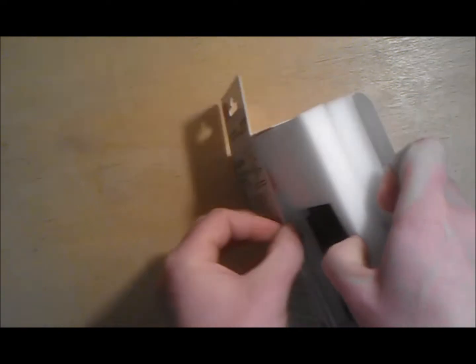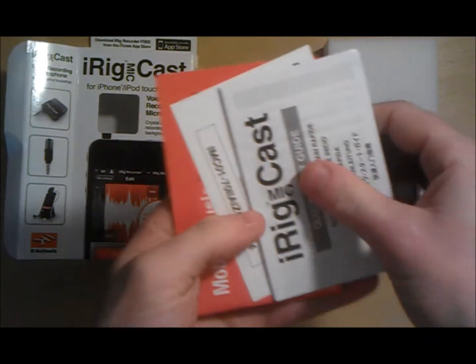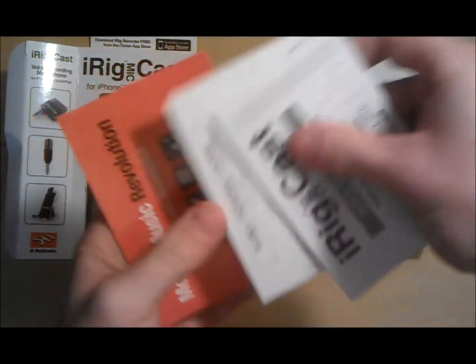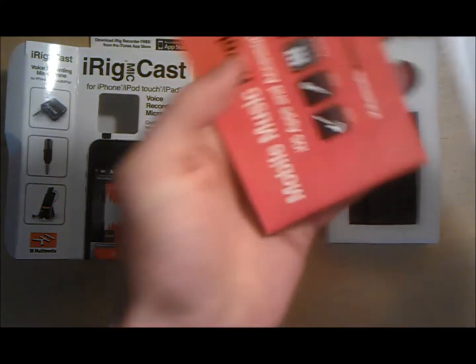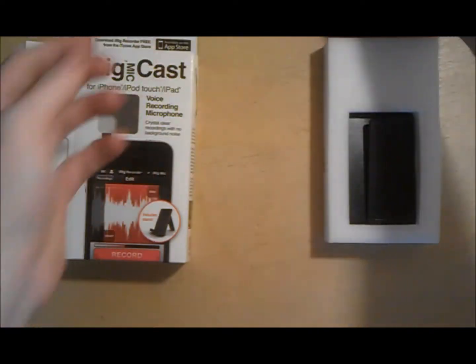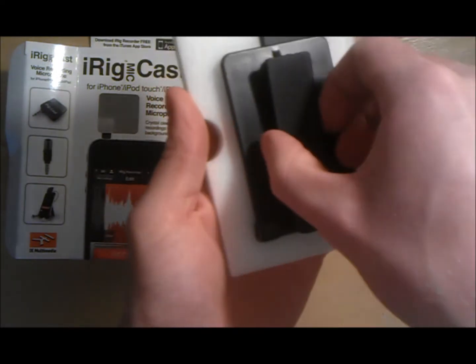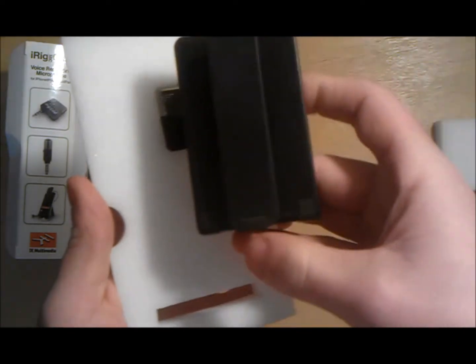This mic also includes an adjustable desktop stand for convenient iPhone and iPod Touch positioning during recording. It also has an ultra compact profile that can be carried anywhere with ease — you can easily throw this in your bag, walk out of the house, and this mic would not be damaged at all. It's very high quality but also very durable.